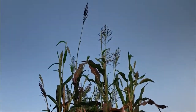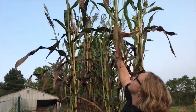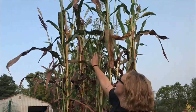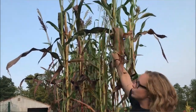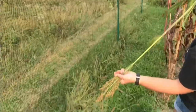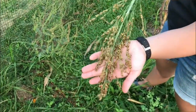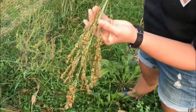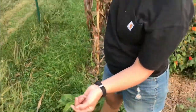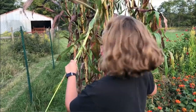This is broom corn, so it is a member of the millet and sorghum family. It grows like corn and looks like corn, but it creates these beautiful sprays in fall colors — grainy and gorgeous. I use these a lot in dried arrangements and fall arrangements, just because they look so fall-like.